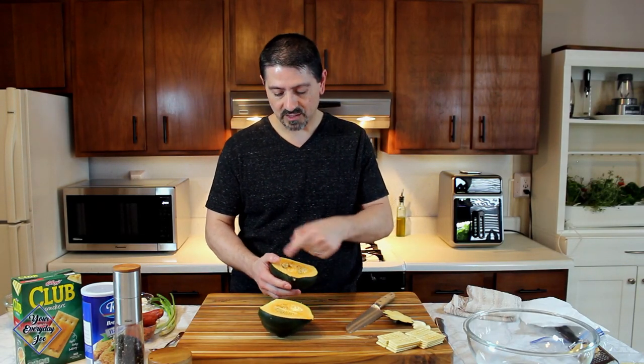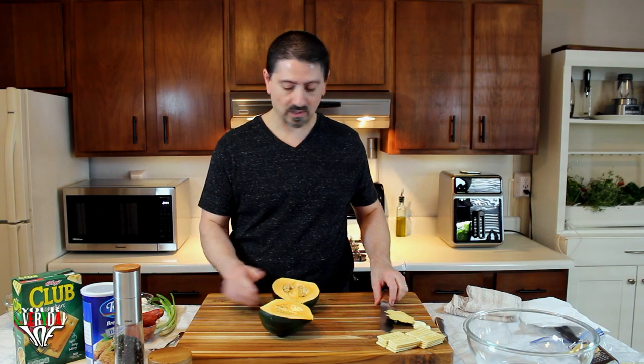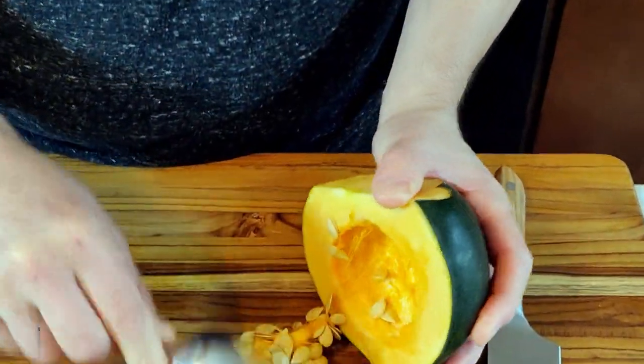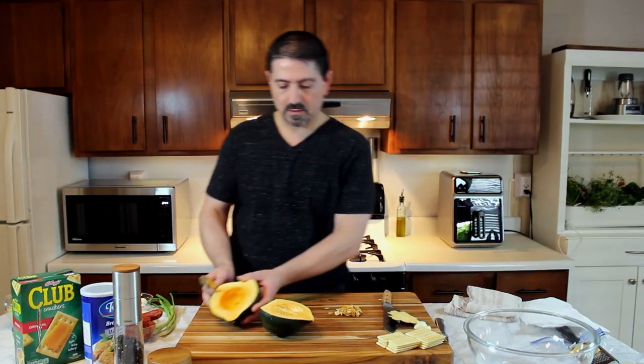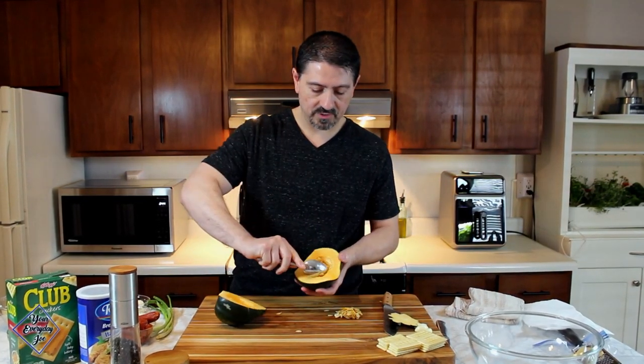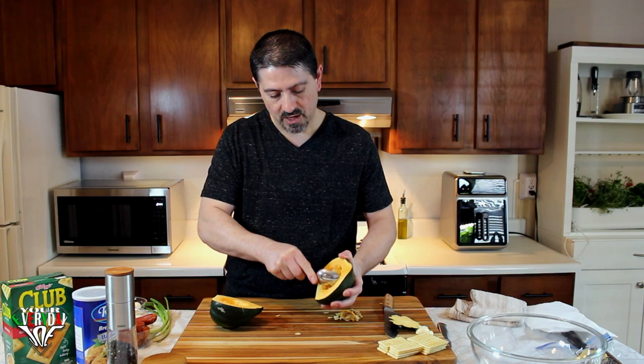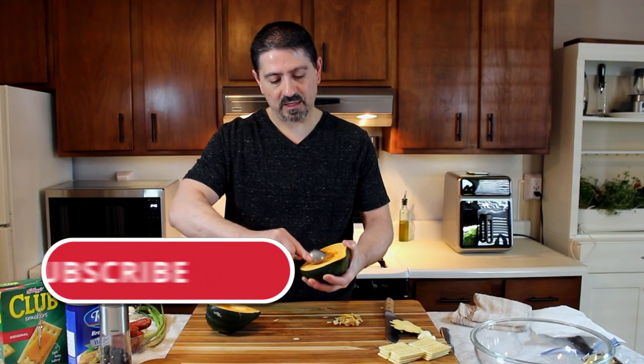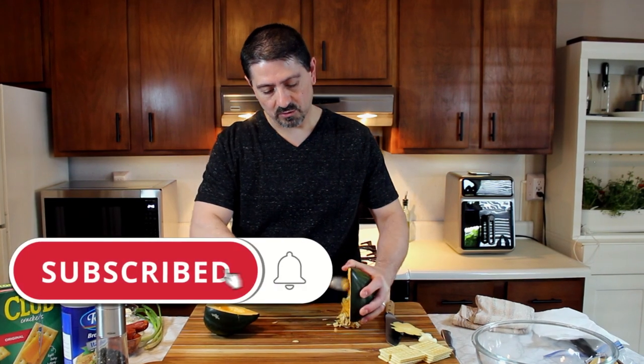The next part is getting rid of the seeds and all the membranes on the inside. I'll just use a spoon — you can use a scoop if you have it — and just going to clean that out. Take the other half and again just clean it out. You can save the seeds if you like; you can roast them, bake them, throw them in the oven to get nice and toasted.